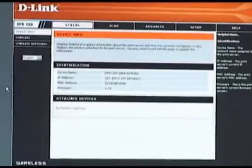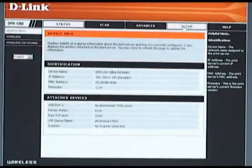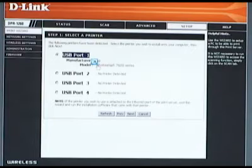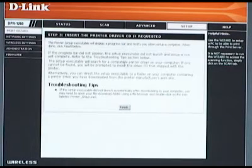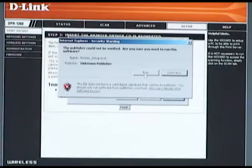Your printer should automatically show up on the status page. If not, refresh the page. Click the setup tab at the top of the page — this brings us to the setup wizard. Select next and you will be asked which printer you want to set up; this is important if you're setting up more than one printer. The print server will match your printer with an appropriate LPR driver. When the dialog window comes up, press run to install this driver. You may be asked to insert your printer's installation CD. Now your printer is ready to use.